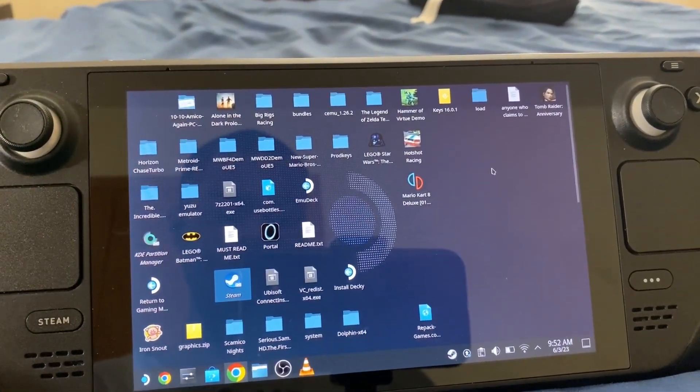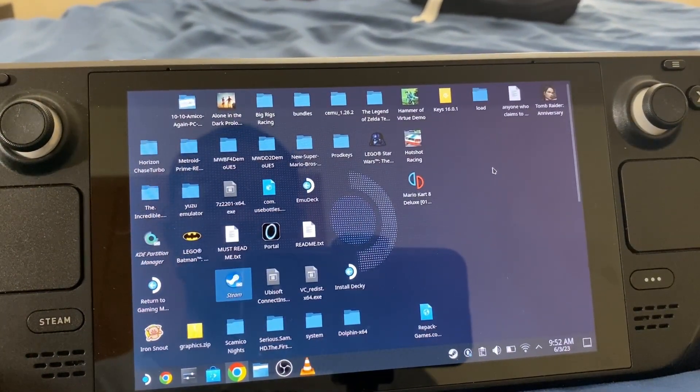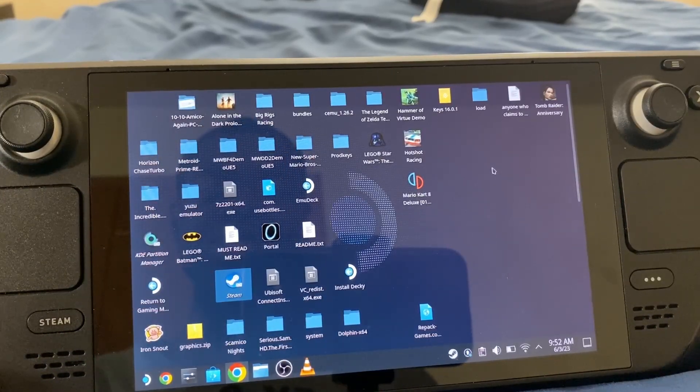Hey YouTube, this is Layvon Kaysen here, back at it again with another YouTube video. Today I'm going to be teaching you guys how to install Spider-Man Web of Shadows on PC on the Steam Deck.